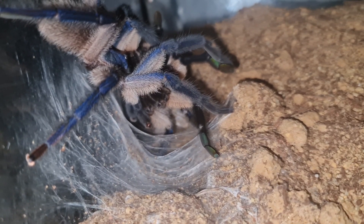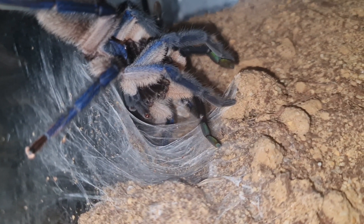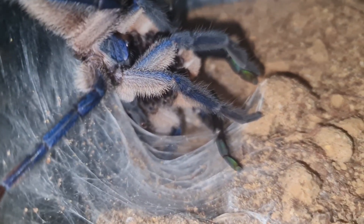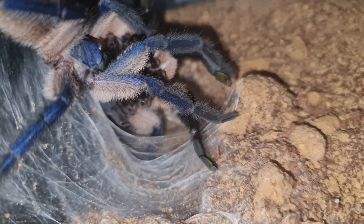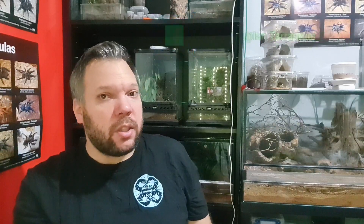So that's just a quick video on how to sex a balfouri. If there's anything else you want me to cover, please pop it down in the comments and I'll be happy to help. Thanks for coming along — I know I haven't done a lot of videos lately but I'm getting back on it now. I've got a few projects coming up, and the original balfouri enclosure is coming along really well, so I'll put an update video out soon. Don't forget to check out my social media pages — links are in the description. See you next time!